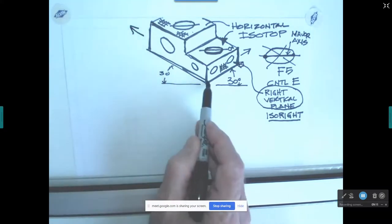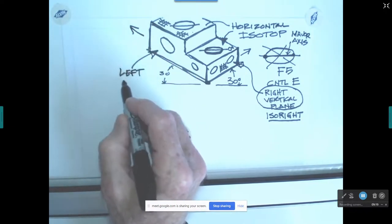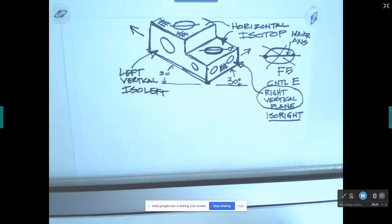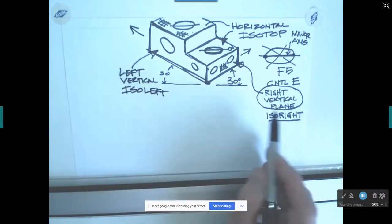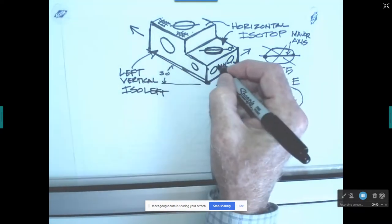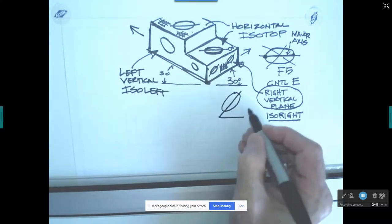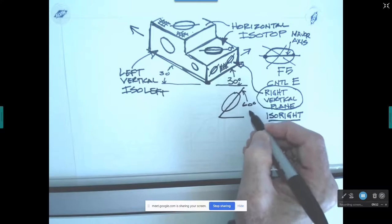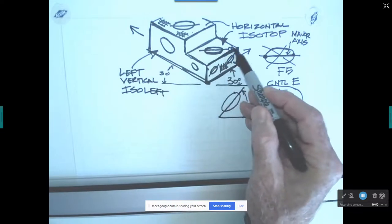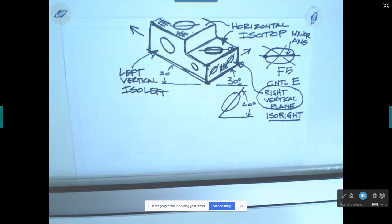This plane going from our origin point back to the left is called a left vertical plane — AutoCAD calls it ISO left. The major axis for holes on a right vertical plane runs at 60 degrees relative to the horizon. Your lines are running at 30 degrees, but when you orient the ellipses, they're going to be oriented at 60 degrees. If you don't put them at 60 degrees, they're not going to look right.